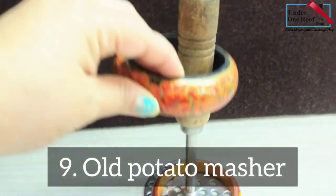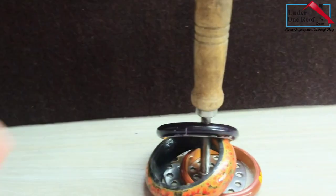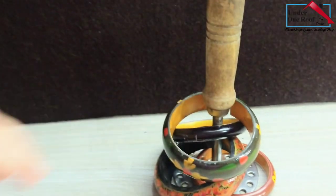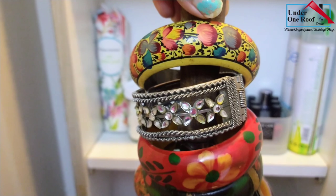I had an old potato masher and I just thought I'd use it to store my bangles. Vertical space used, plus it's helped me organize my frequently used bangles.